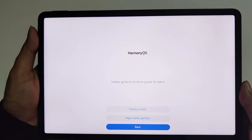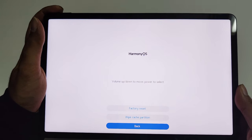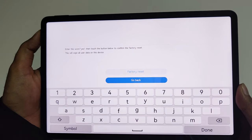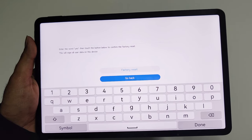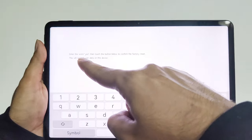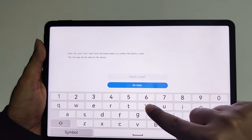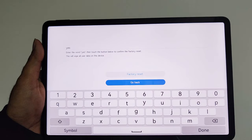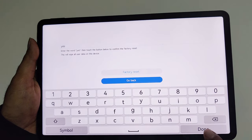On the next screen, navigate to Factory Reset. Press the volume up key twice to go to Factory Reset, then press the power key once. After that, it will ask you to type 'yes' on the screen as consent, because this is going to wipe all data on your device. Just type 'yes', then tap on Factory Reset — not Done.